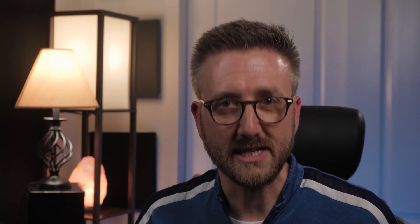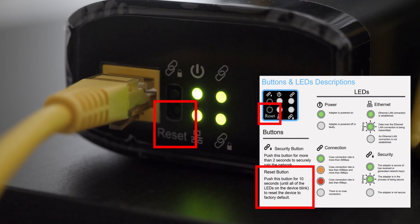The other button is the reset button. Hold it down on each of the adapters for 10 seconds and it'll reset everything to factory default. If the adapters won't connect to each other and you've verified the coax wiring should work, resetting the adapters is a great way to start troubleshooting connection issues.